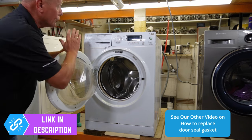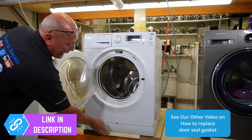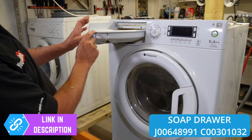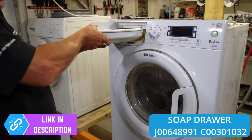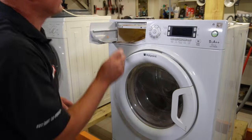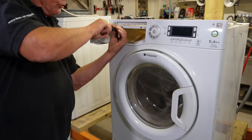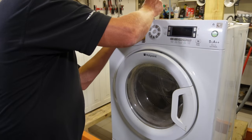The next thing we need to do is remove the fascia panel. This will give us access to the front panel and also the plinth at the bottom. To remove the fascia panel we need to remove the soap drawer — these slide in and it's a common item to break because you end up with corrosion on the pin. Behind here are two screws — sometimes these corrode — and if you're in a hard water area you want to make sure the jets inside do not block.